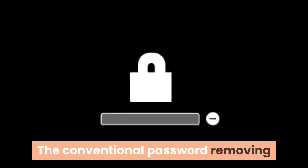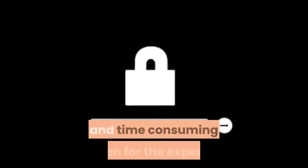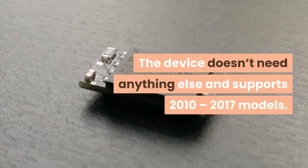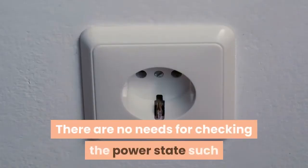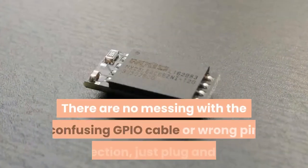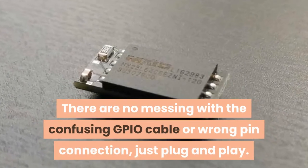The conventional method of removing passwords or fixing EFI firmware corruptions by soldering is difficult and time-consuming even for experts, but with the EFI card it's easy, quick, and hassle-free. The device doesn't need anything else and supports 2010–2017 models. There's no need to check the power state such as connecting the MagSafe adapter or internal battery, and no messing with the confusing GPIO cable or wrong pin connections — just plug and play.